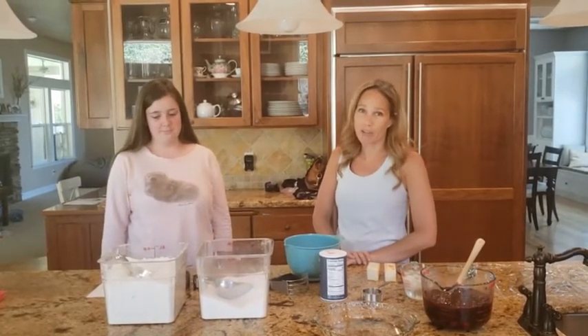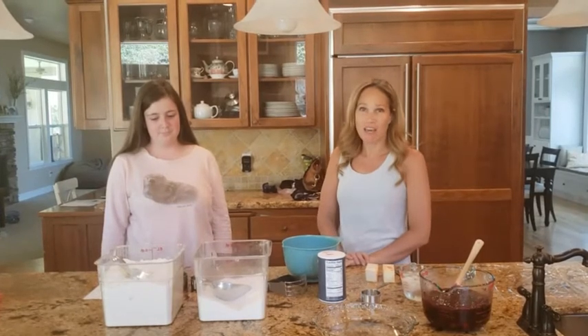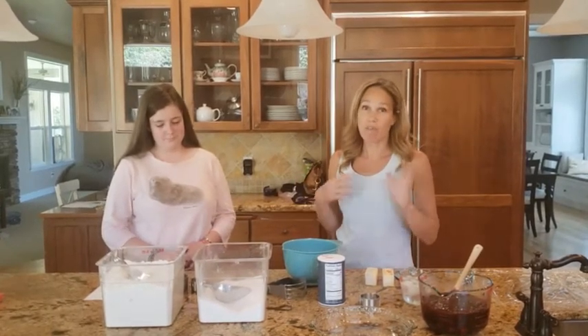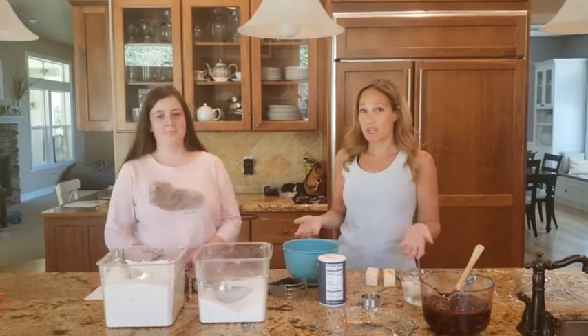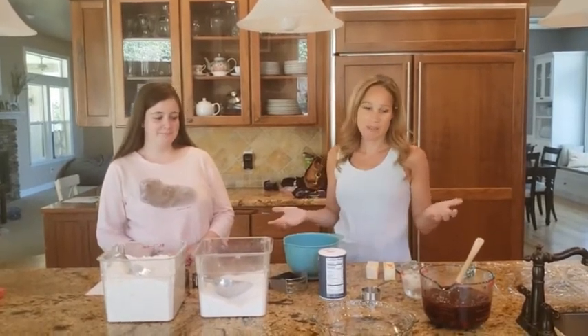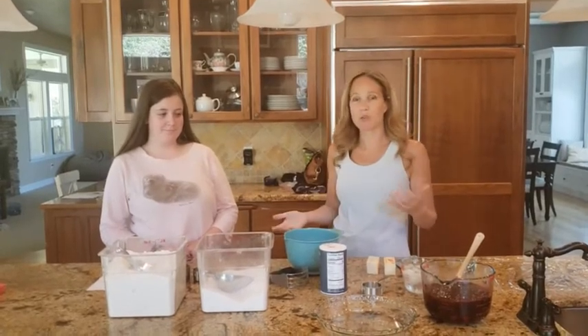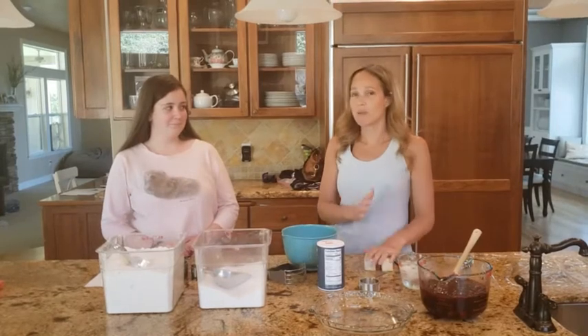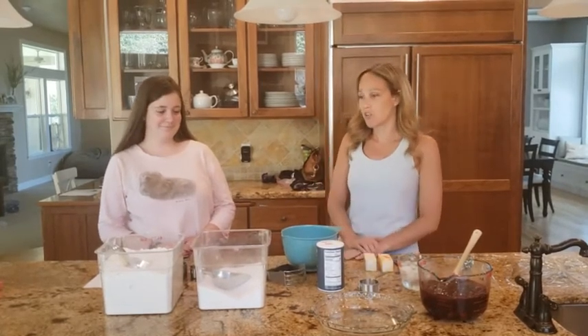This is how to make a pie crust, and this is an all-butter crust. I like the texture and the flavor a little bit better. It's going to be crispier and delicious, whereas if you use a shortening you'll have a tender texture but it's not going to taste as delicious as using butter. Some people do a little bit of butter and a little bit of shortening, some people do all shortening — I like all butter, but the principles in general are the same.